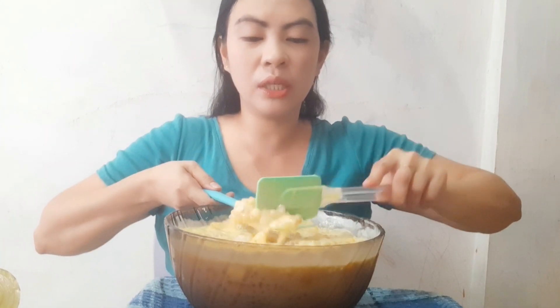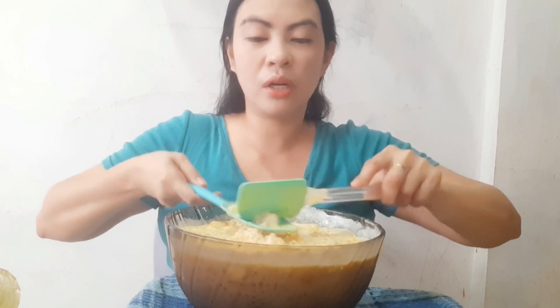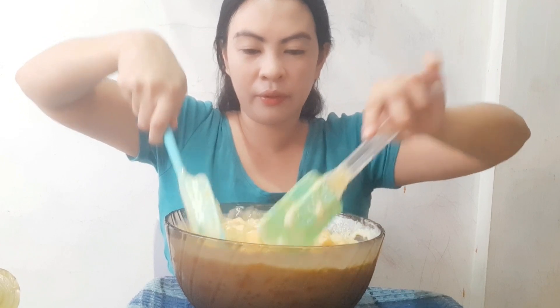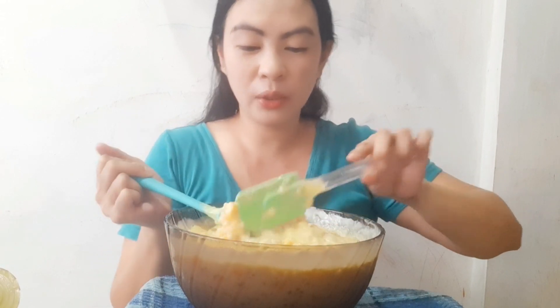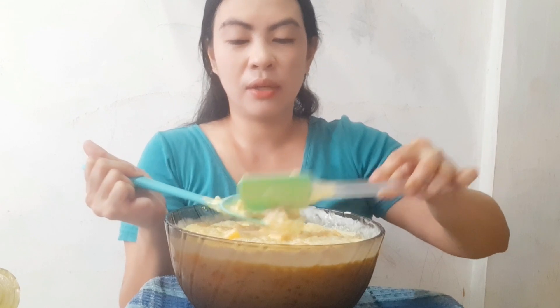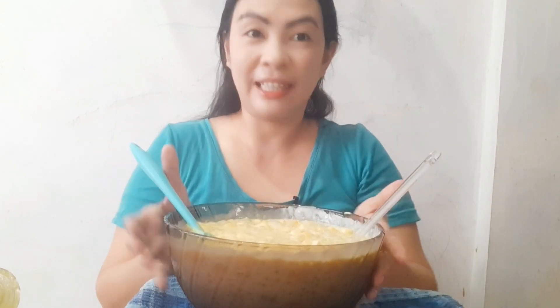You can make this, guys, for birthdays or family gatherings. Or if you're just craving something sweet with mango, you can make this too. So this is our mango-bango with a special twist — we added kaong and cheese. We're going to refrigerate this now and taste it later.